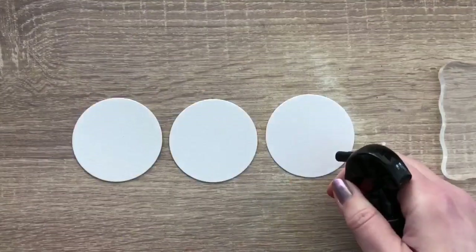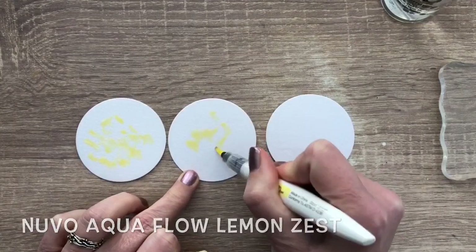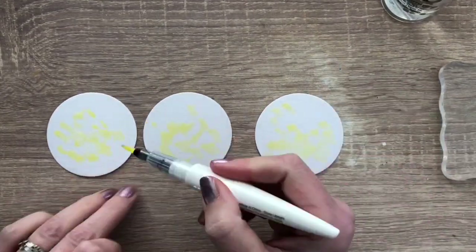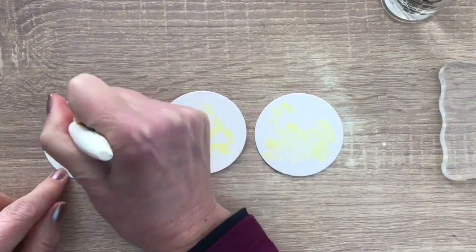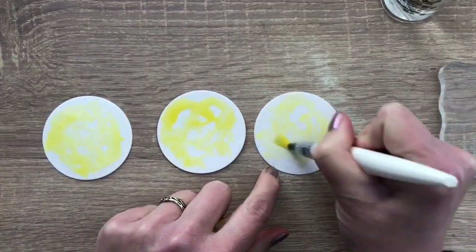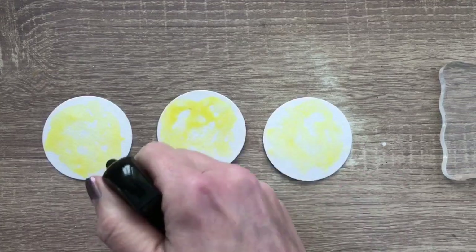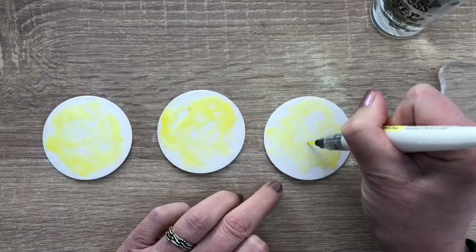I cut circles out of watercolor paper and I spray some drops of water and then start adding some color. I used a summer holiday Nouveau Aquafo pen set and I dry in between with the heat tool, then I add some more color and spray some more water drops and dry this again. This way you get gorgeous layers of the same color, and the ink reacts to water so you can create some fun texture.